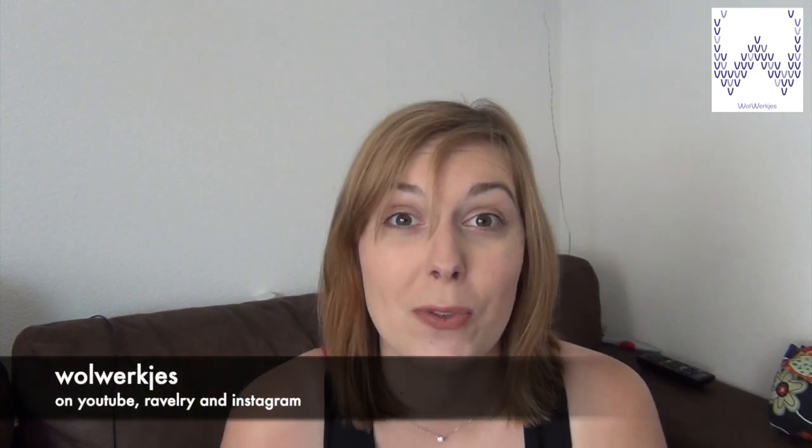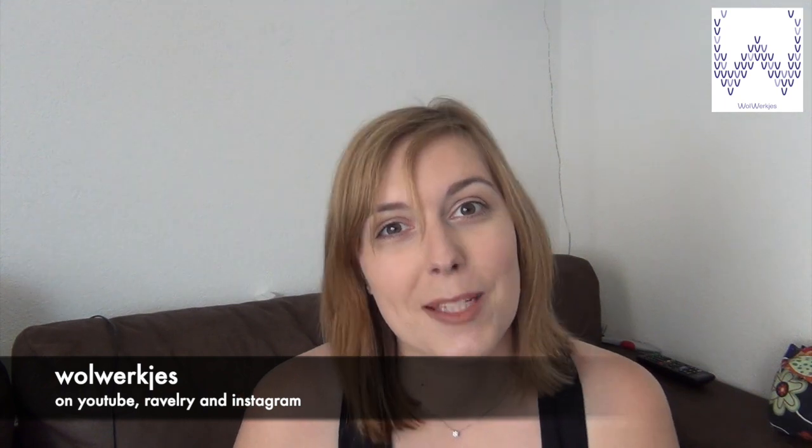Hello and welcome to this episode of my knitting podcast. My name is Irma and you can find me on YouTube, Instagram, and Ravelry as Woolwerkes. It has been quite a busy past few weeks and I have quite some things to show you, so let's get started. Normally I start with what I'm wearing, but I'm not wearing any knitwear today — it's just warm enough outside.